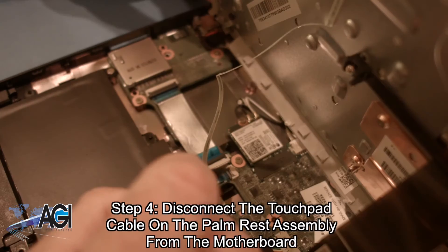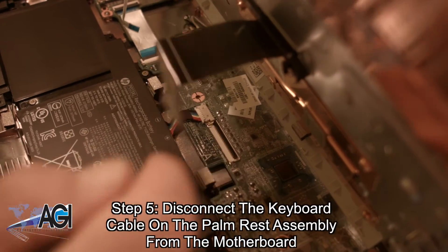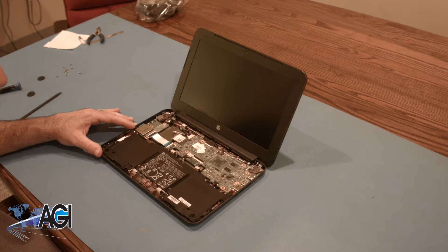Next, you will disconnect the touchpad cable on the palm rest assembly from the motherboard. Now you will disconnect the keyboard cable on the palm rest assembly from the motherboard. The palm rest assembly is now removed.